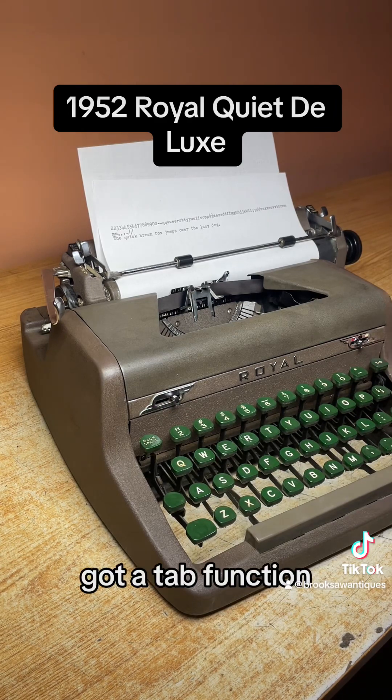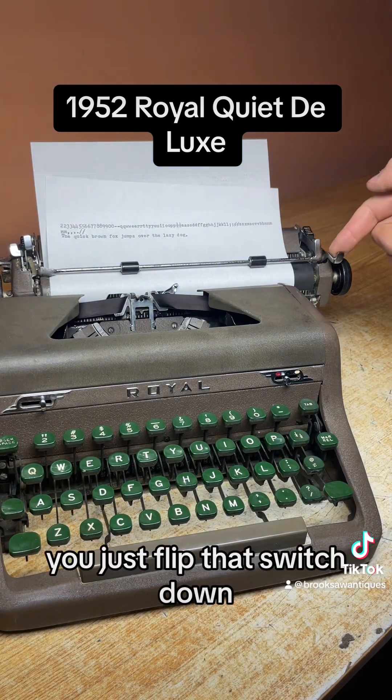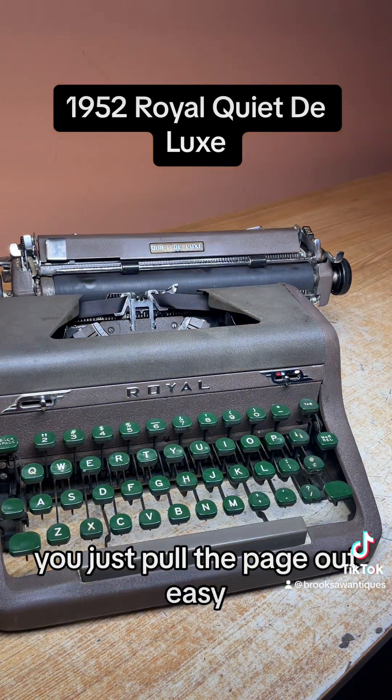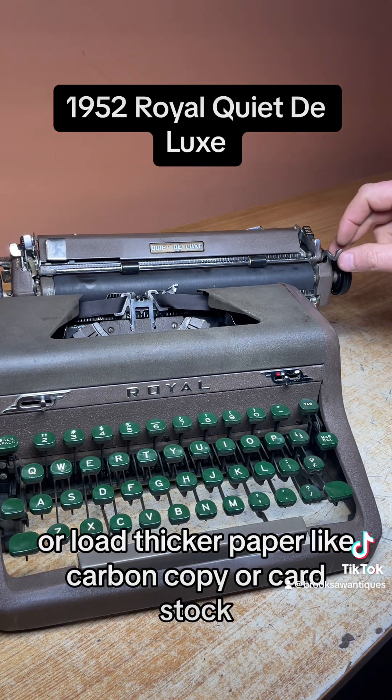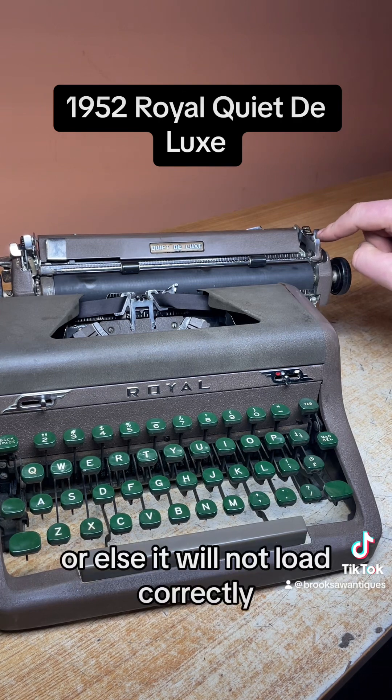There's a tab function as well. Let's take the page out first — to do that you just flip that switch down and it unlocks the rollers underneath the front wall, so you can pull the page out easily or load thicker paper like carbon copy or cardstock. Make sure you flip that back before you load the next page or it will not load correctly.